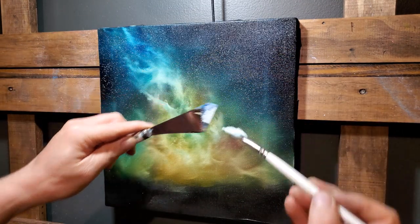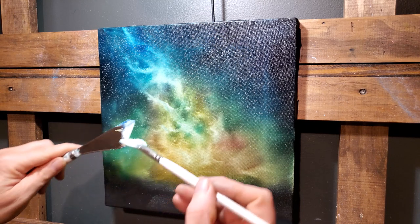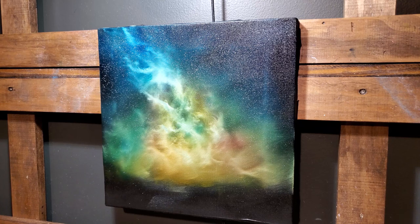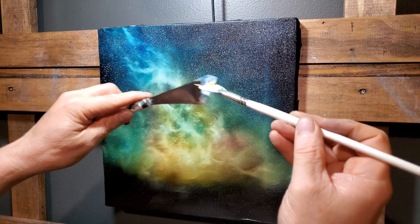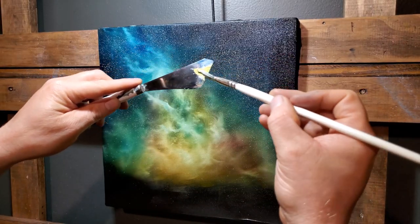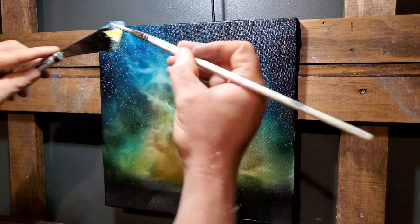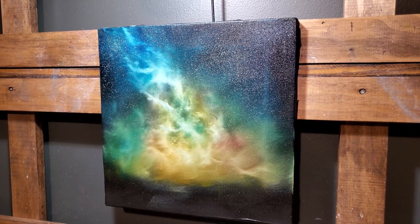There we go — perfect. Now let's get some stars. Most of your stars are concentrated up in the darker areas, but you can throw them to your heart's content. I'm holding that knife kind of steady and just raking my brush across it — that really works nice. Some people use a toothbrush for this. You can put a little yellow in the stars, or blue, green, whatever you want. There should be thousands, millions of stars up in the sky.